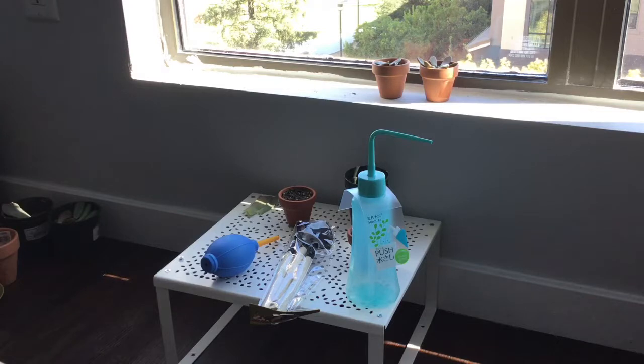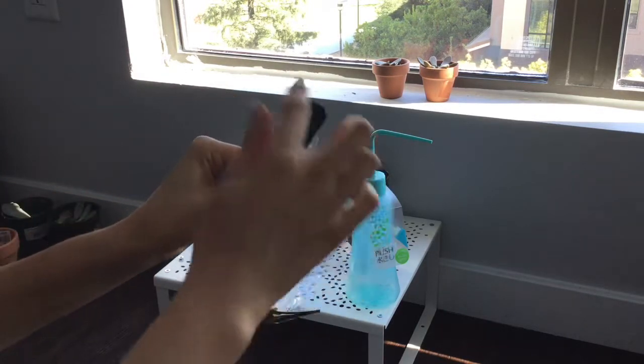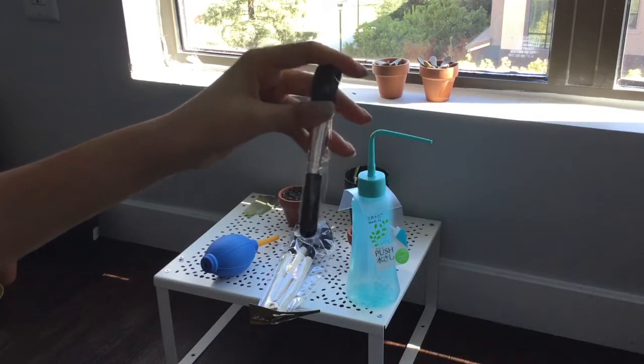And we have a little brush for cleaning the stones and the dust off your leaf. This can come really handy.